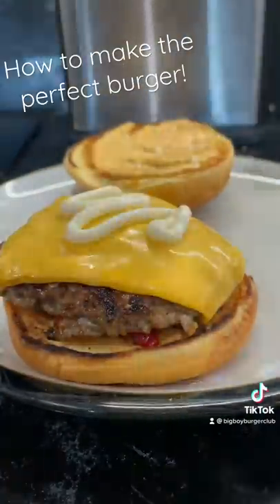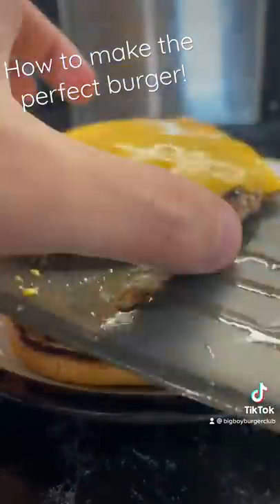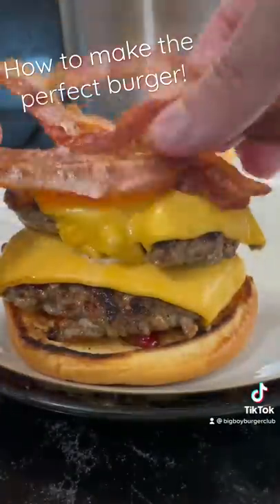Then layer the burger with whatever sauces and toppings you want. I've gone for chili jam, garlic mayo, some bacon and some burger sauce.